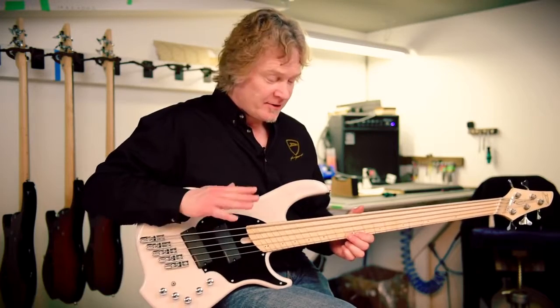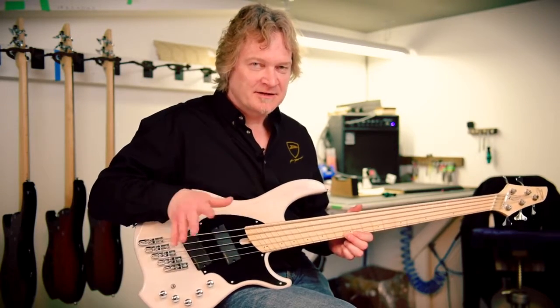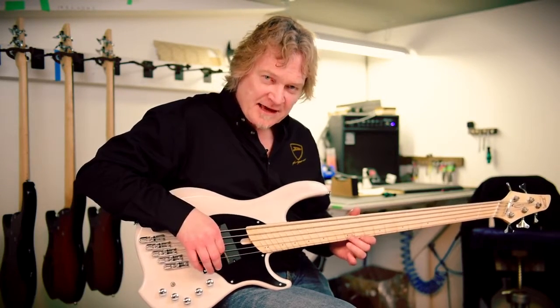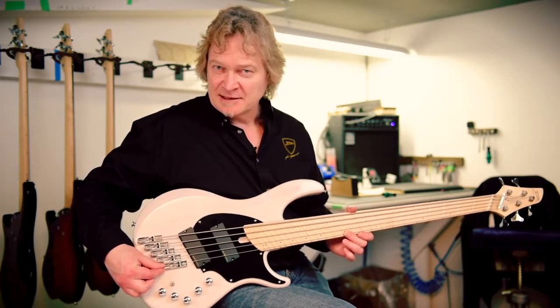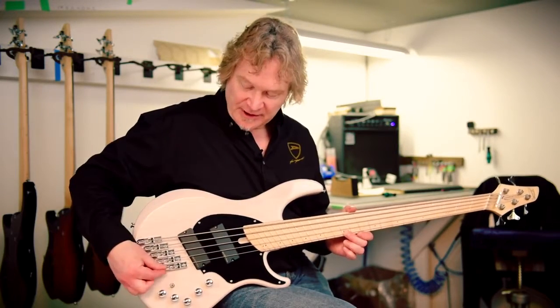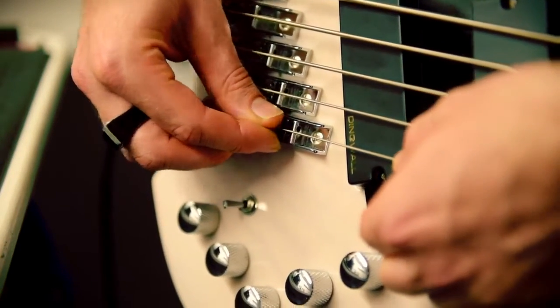Often they're not equal, and if they're not equal you're going to end up with tuning problems and it's going to sound terrible. The bridge is adjustable — if that fretted note is slightly sharp, you can move the bridge back a little bit to flatten it out. If the fretted note is flat, you can bring the bridge forward a little bit, shortening the string and sharpening it up.